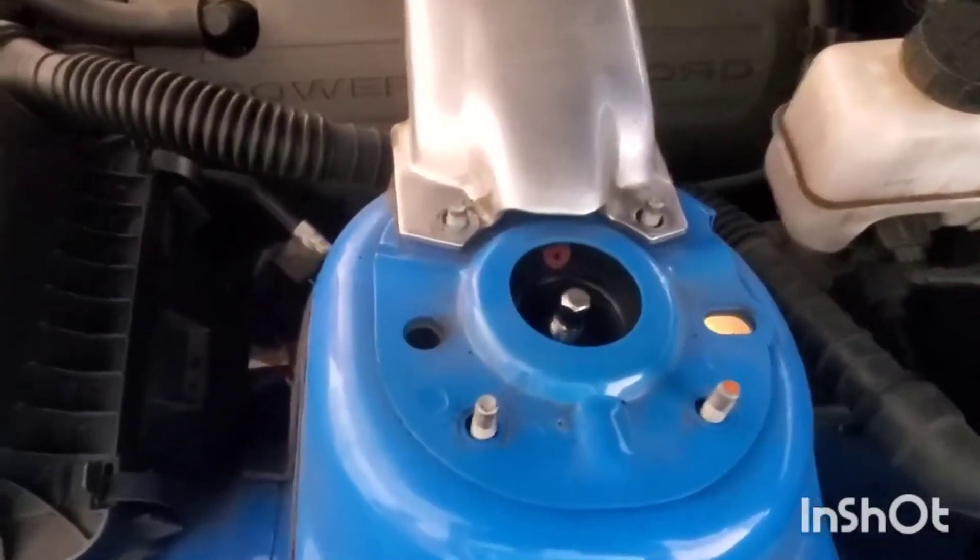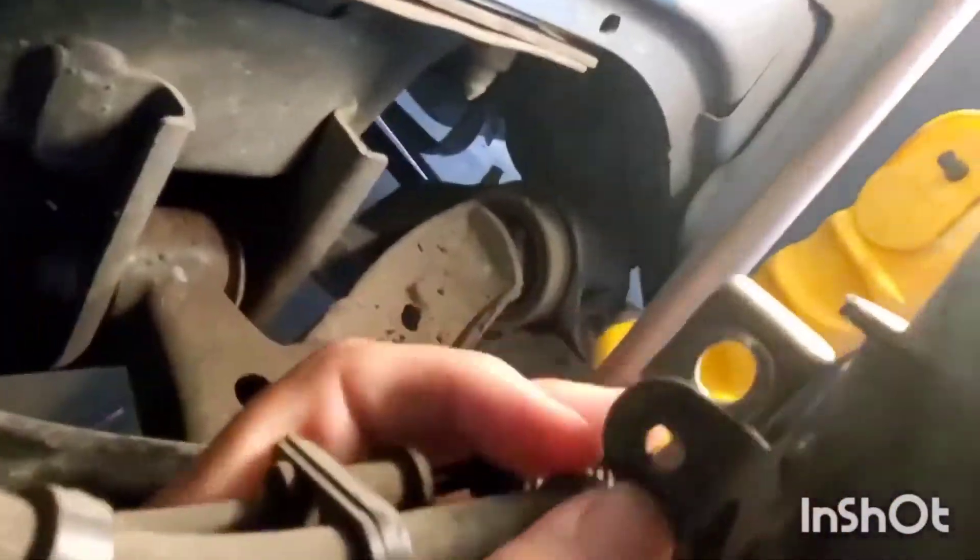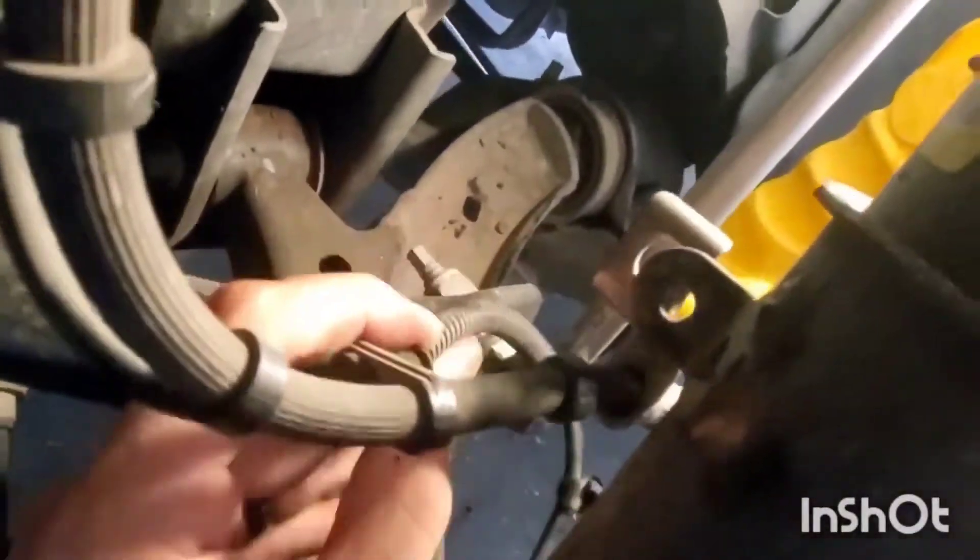Just a quick video on how to change your struts on a 2012 Mustang. Step one: strut tower mounts on top — take those four out, and you remove the brake line bracket right here, and there's a little fastener for this ABS line.